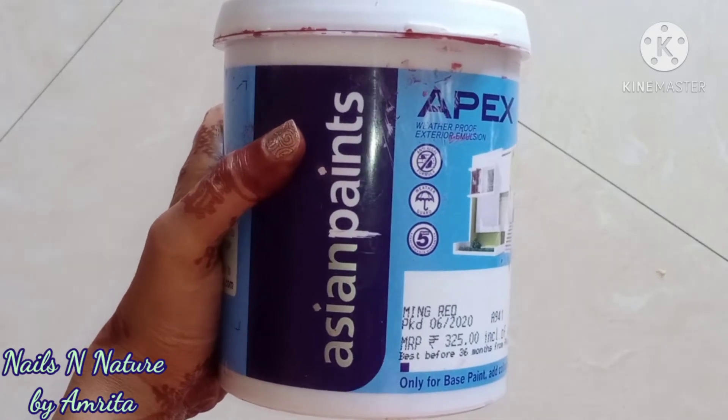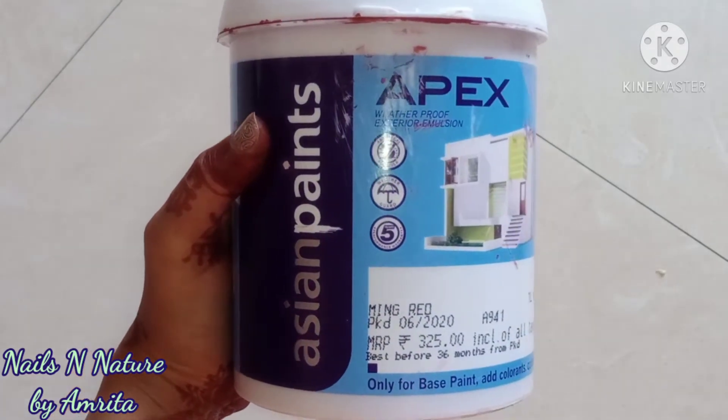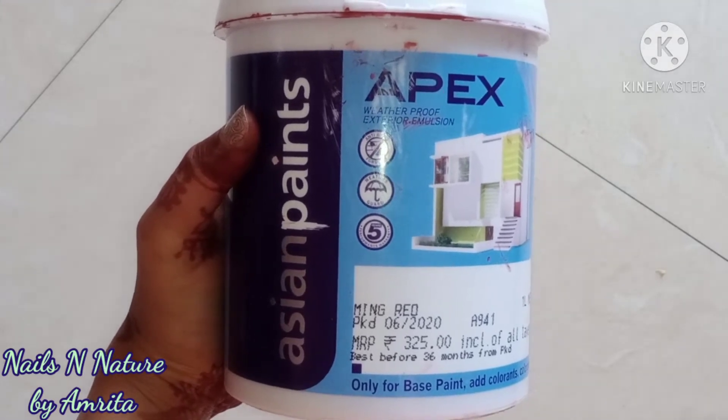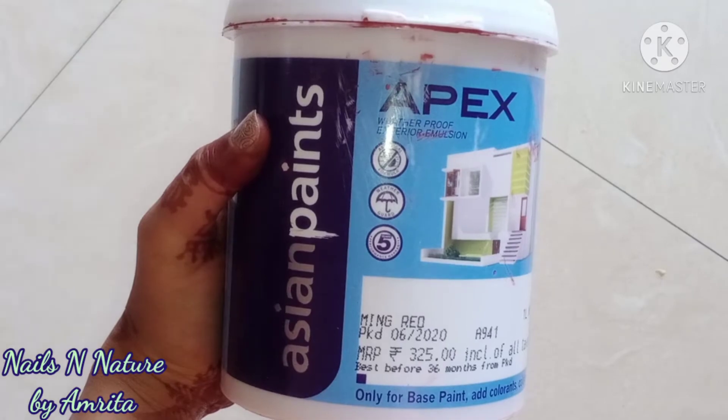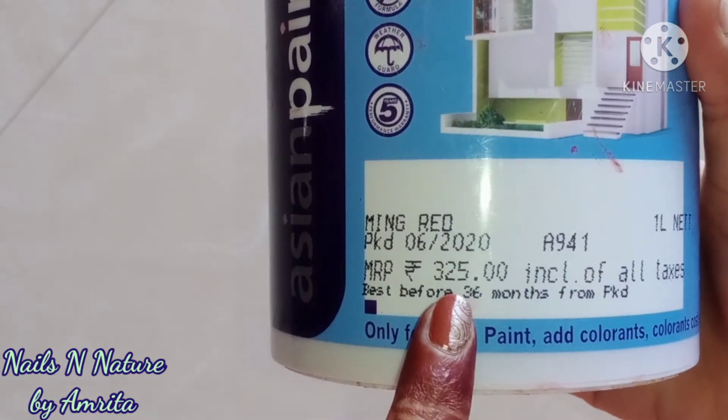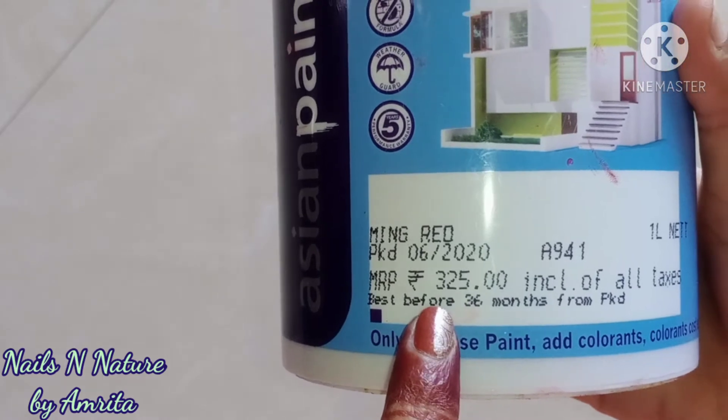But if you want lasting colors, then you may try out Asian Paints Apex Weatherproof Exterior Emulsion. This is not a paid promotion, but as the colors turned out really well, I decided to review it.